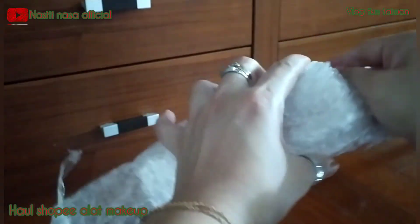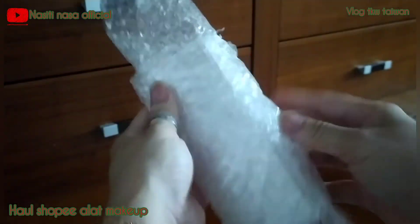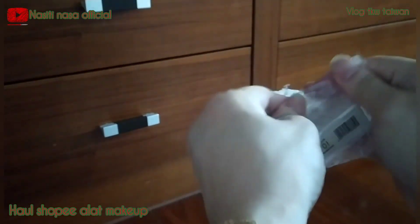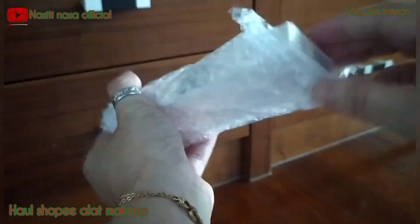Langsung saja kita unboxing. Kecil banget sih di dalamnya. Harusnya ini pakai gunting ya guys. Nah, ini itu Acedo.